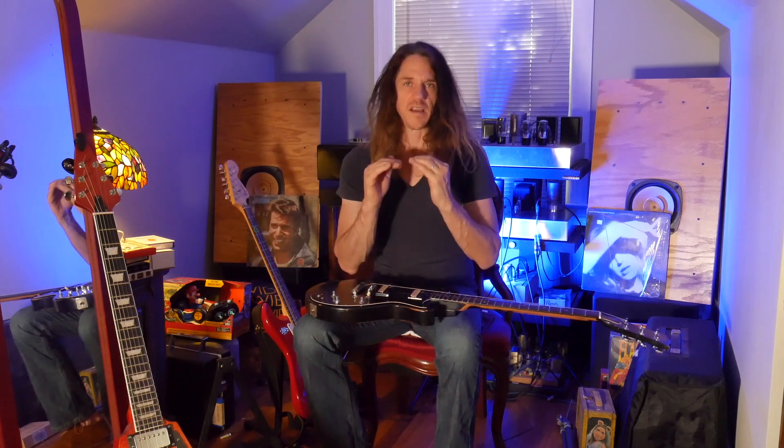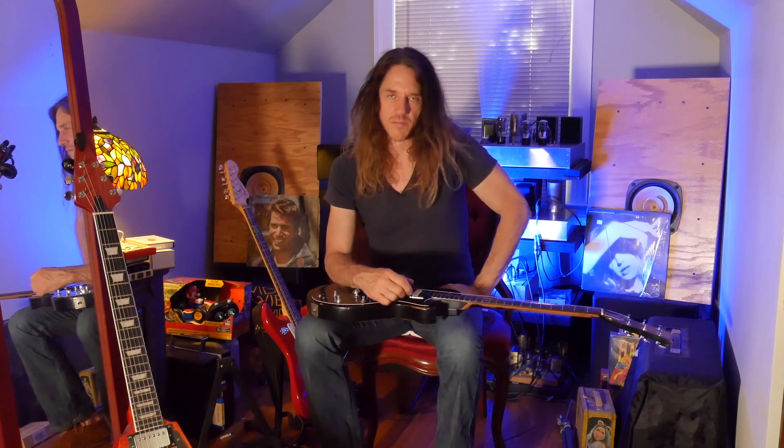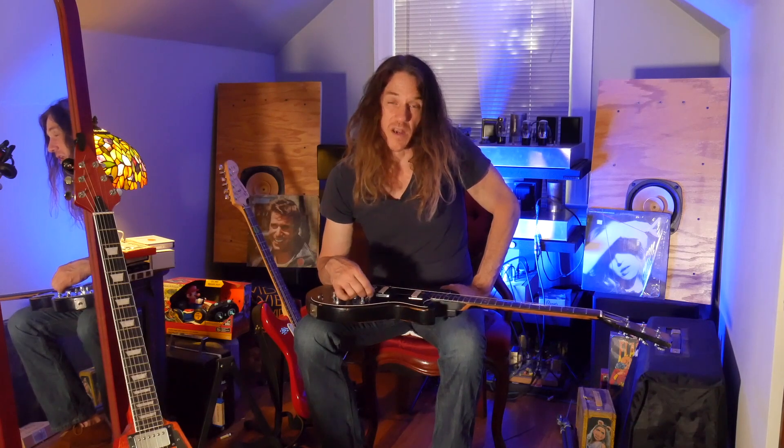Most of us use Alnico 5s in our humbuckers and we're used to that sweet tone. With ceramic, instead of that sweet, euphonic distorted tone, it was more like a nasty buzzing tone — a disintegrating tone that was not a good-sounding harmonic distortion to the ears. It had more of a gritty white noise quality; it didn't break up nice, clean, or sweet.